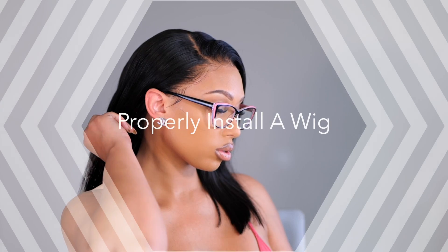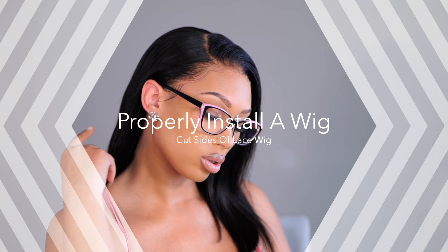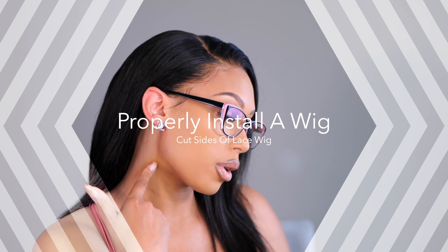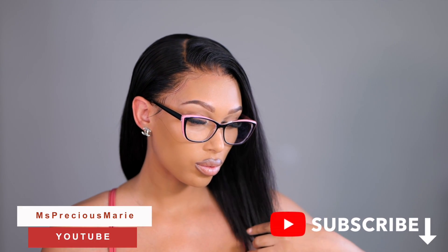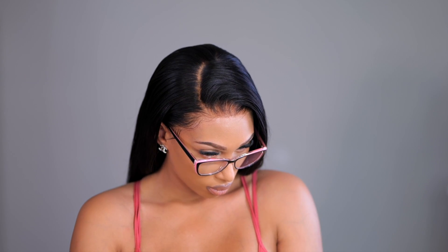Hi everyone, welcome back! Today's wig install will show you how to properly install your lace wig and cut that ear tab area so your wig can lay flat on the sides. Today's wig is absolutely gorgeous — the most perfect everyday wig if you're looking for something for work or just to feel comfortable in. Keep watching for all the details from start to finish. Subscribe if you're new and give this video a big like.